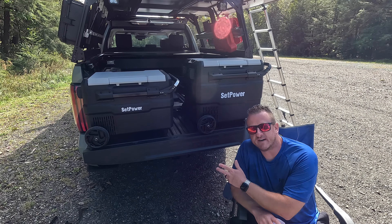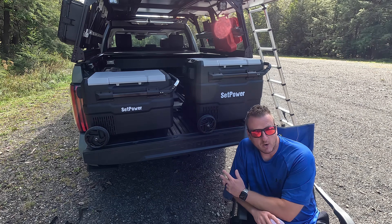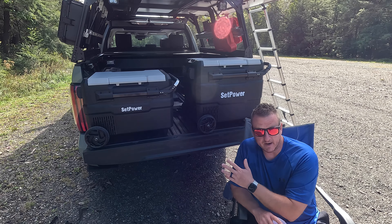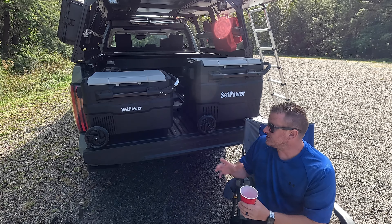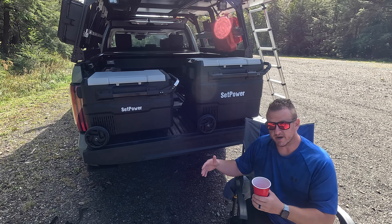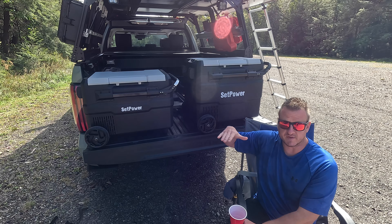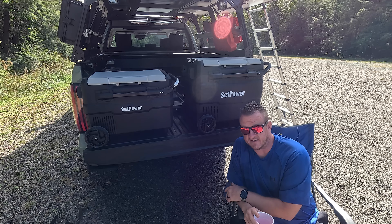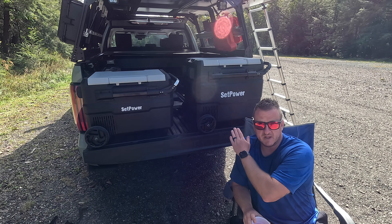All right, let's talk 45 versus 60 — why you may want one versus the other, or why you may want both. As far as features go, they are literally the exact same setup. They're both dual zone. The only difference in dimensions is the 60 is taller, so it has more depth — width and length are identical. That's where you get the extra space from. Other than that they are literally the same exact fridge with the same features.